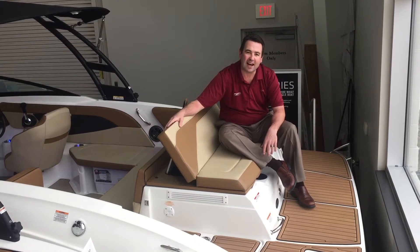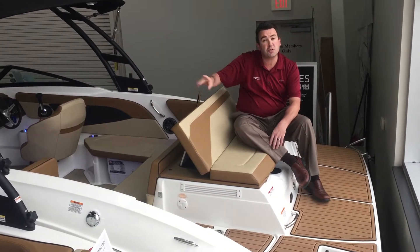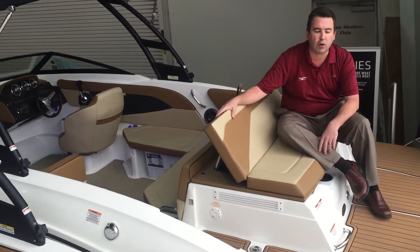Hi, I'm Scott Dolan here at Marine Mags of Dallas, and we're going to take a look at this new C-Ray 21 SPX with an elevation package, which will give you the tower, some other nice options, and the most notable option will be the select interior, which will be an upgraded interior.